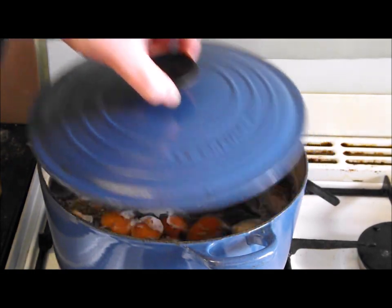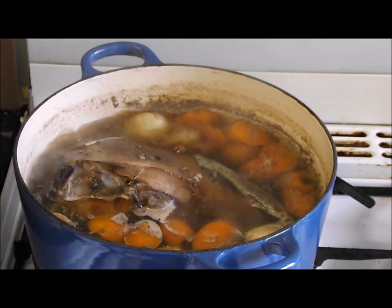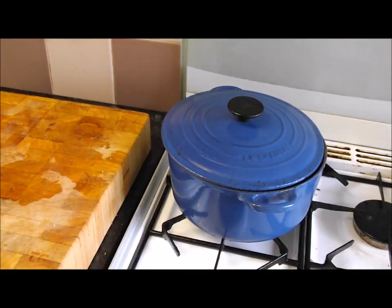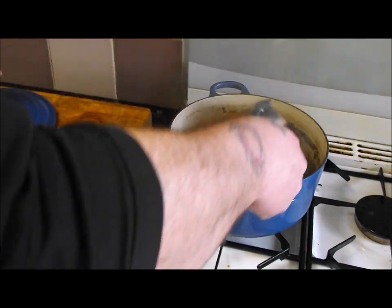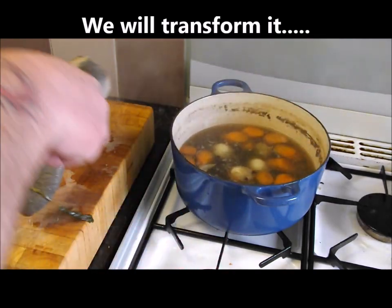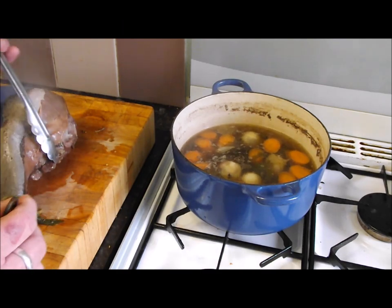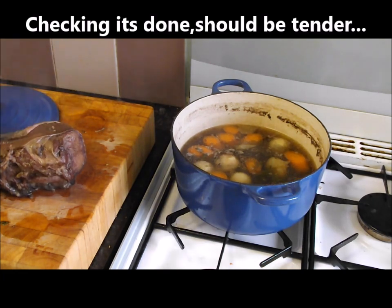Just want to show you where we are at the hour stage — you can see in there, ticking over nicely. That lovely stock it's making as well — we'll reduce that down. Right, that's just been under two hours now. It's still not that attractive now, but hey-ho, we'll get there. I'm just going to check it — it should pierce the tip easily like that. The thick part goes in like butter.